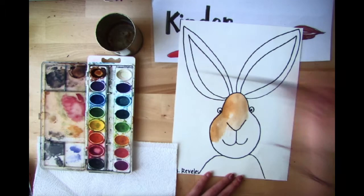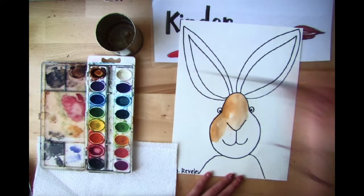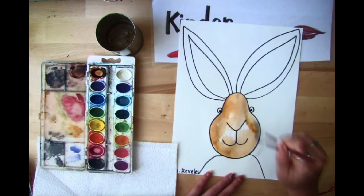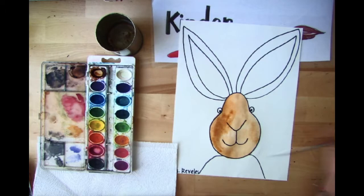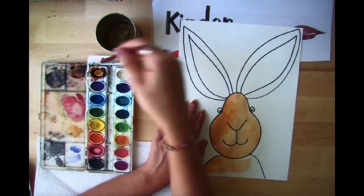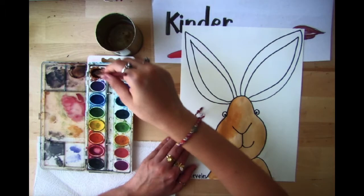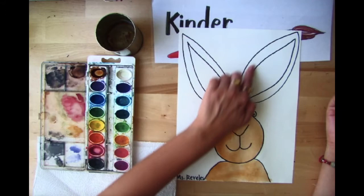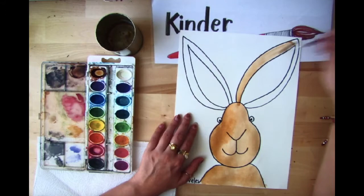When I'm all out of paint, I dip it in the water, pat it in my palette, and start to paint again. I continue this process — dipping and patting — as I move on to paint the body and the outside of the bunny ears. I'm going to do just the outside of the ears, not the inside, because we want to do that one a different color. Be careful while you paint!